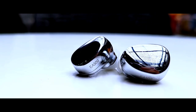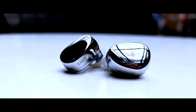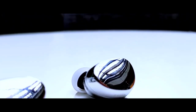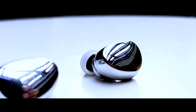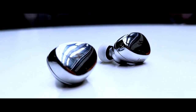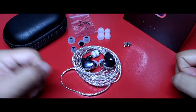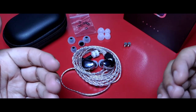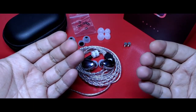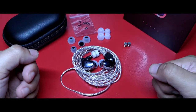Cuando llegas a escuchar una gran cantidad de auriculares al momento de ser un revisor, comienzas a destacar características que antes tal vez no tomabas en cuenta. Por ejemplo, darle valor a la naturalidad en lugar de solamente cantarse por un sonido espectacular, o también apreciar la tonalidad que te puede ofrecer y reconocer que el desempeño de un audífono en varios aspectos va más allá de lo que su costo puede ofrecer.